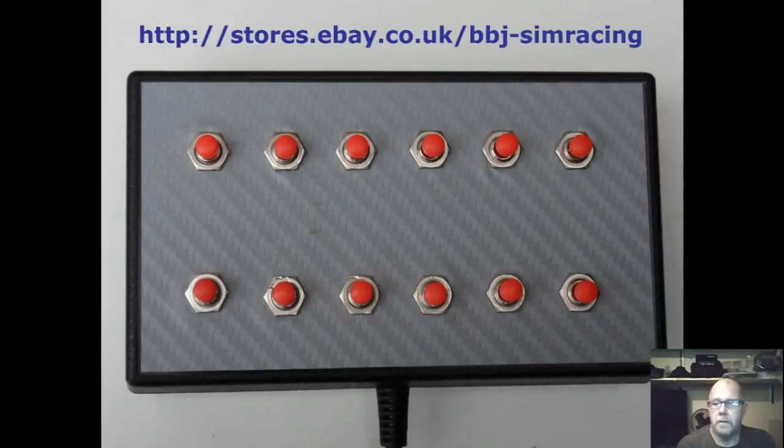I'm not going to spend much time on physically installing the box as we've covered this in another video, so without further delay let me hand you over to me. Hi, I'm John Hyde from BBJ Simracing and I'm going to go through setting up one of my small 12 button boxes as an additional box on my rig. I've already mounted the box on a piece of wood — I left the space for it when I was making the 22 button box video, so it's glued underneath the bigger box as you can see here.